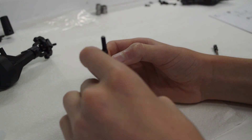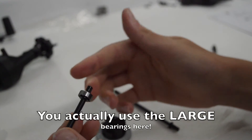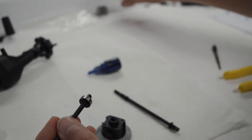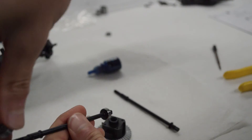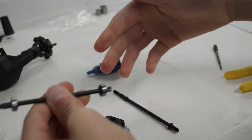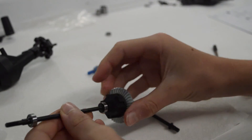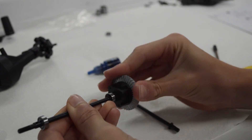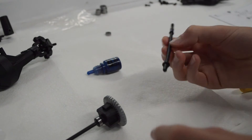Once the thread lock is there, you want to get some of these small bearings and pop them onto both ends — like so. You've already got thread lock on there, then you just pop it in like so, and on the other side you do the same.